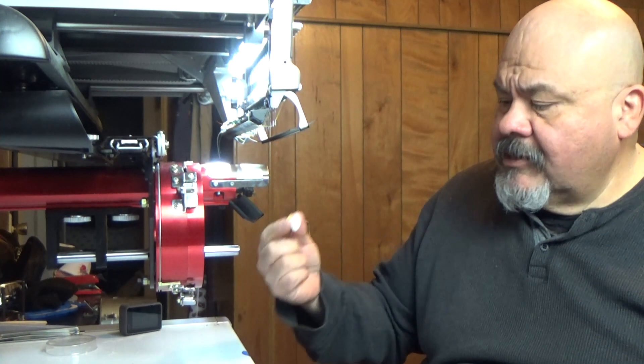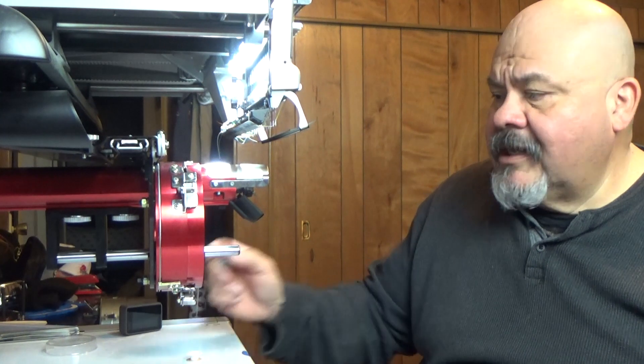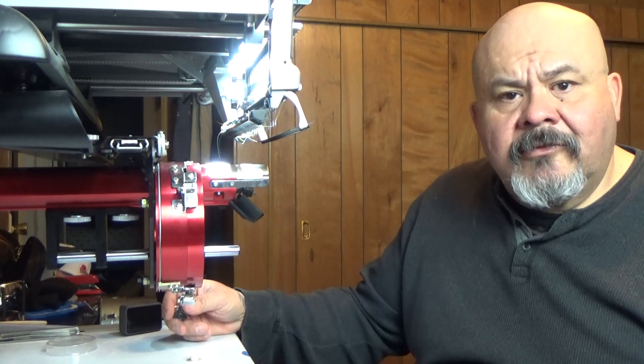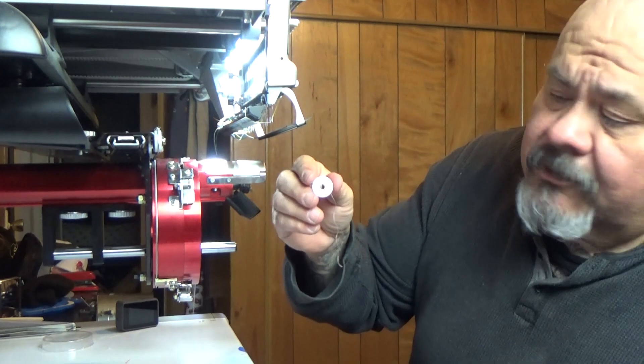Good morning. Today I'm going to be going over the bobbin case — the bobbin, how to insert the bobbin into the bobbin case, and then how to insert it into the Melco EMT16X embroidery machine.